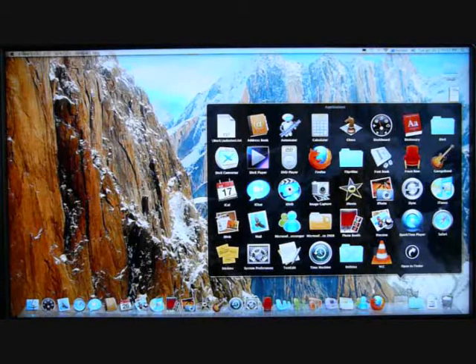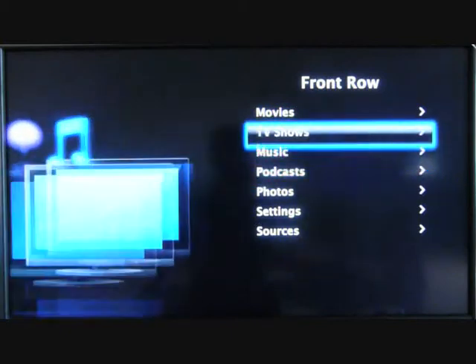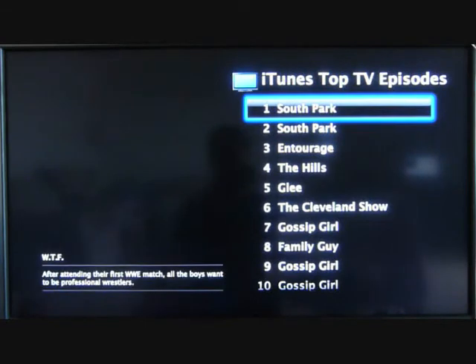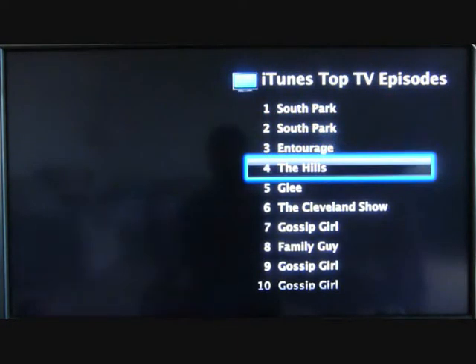Another good application I noticed is Front Row. Front Row is the Media Center application — similar to how Windows Vista Ultimate comes with Windows Media Center. It covers movies, TV shows, music, podcasts, and photos. If you go to iTunes, for example, it connects to the internet and gives you the top episodes, displaying all these nice graphics, which is pretty good.